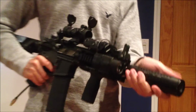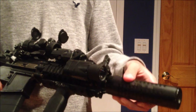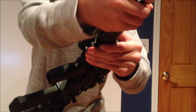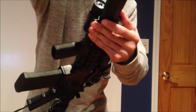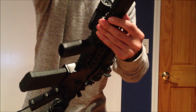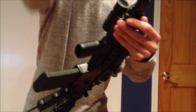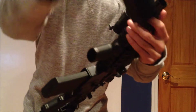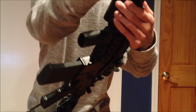Up here I have a CAC replica suppressor — I don't know what brand exactly — and it is foamed inside. It's QD so I can take it off really quickly. The foam is in there and it actually does silence the gun.